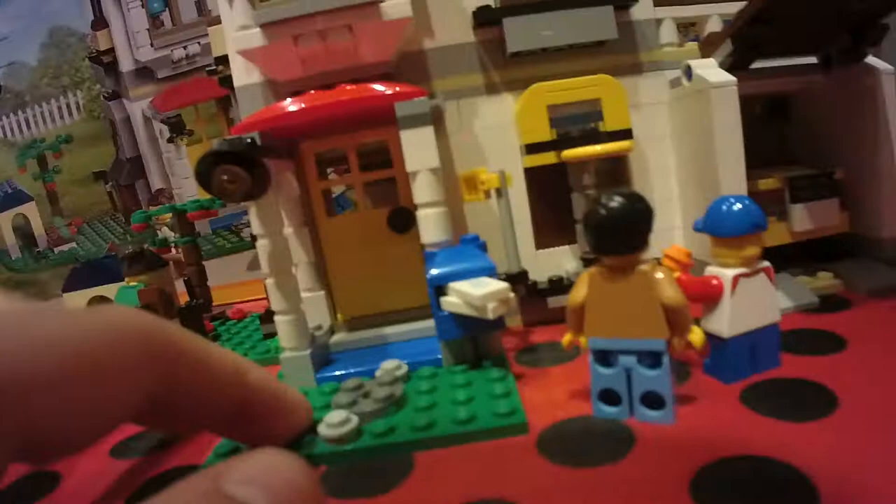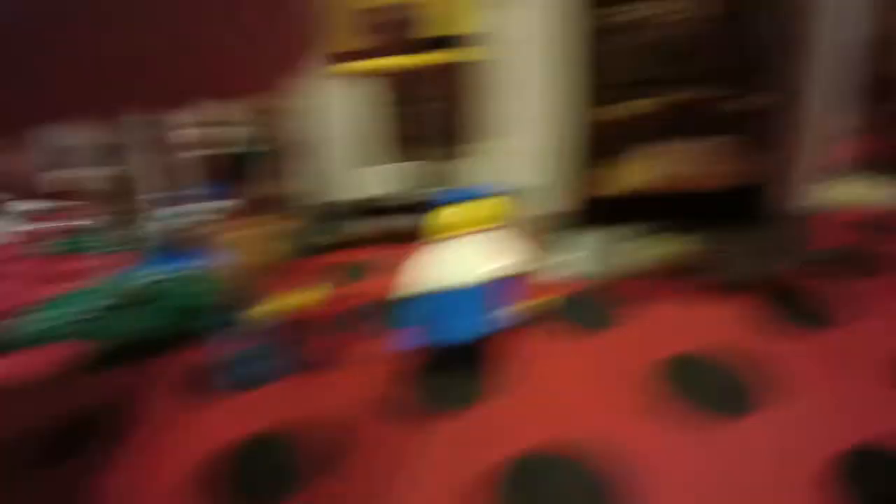On to the next one — we have a house that's really big. It's actually a three-in-one set. You can see the three options and this is the one we built. There's a dad and a son playing basketball — the son has the ball and is kind of throwing it. The house comes with a car that you just drive out of the garage.